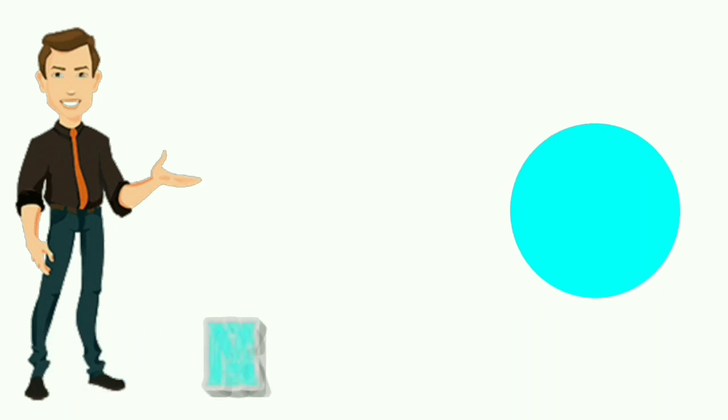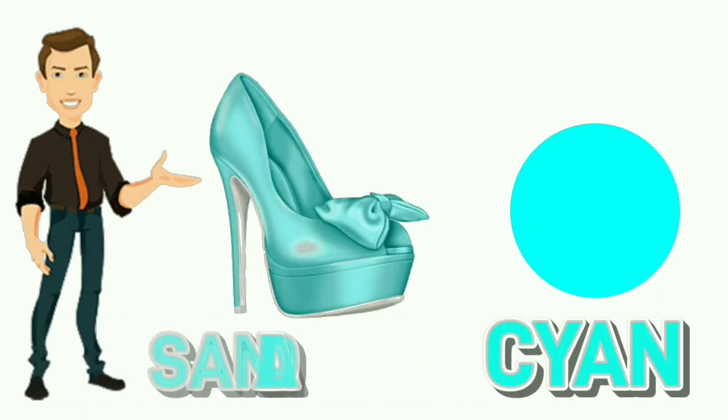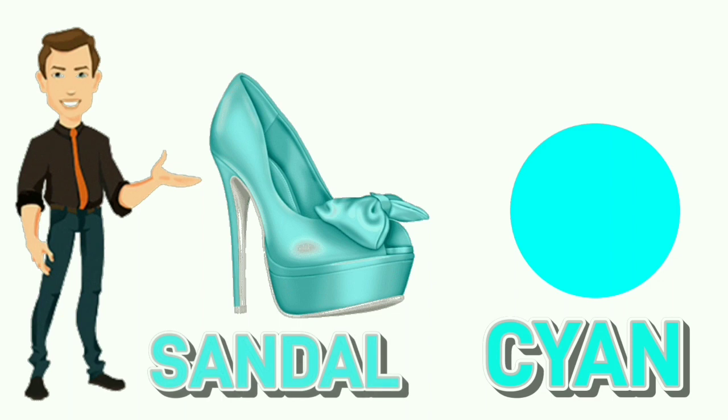Cyan. C-Y-A-N. Cyan. Colour of sandal is cyan.